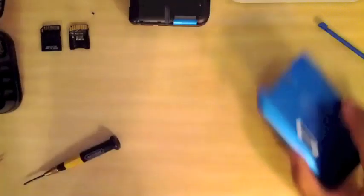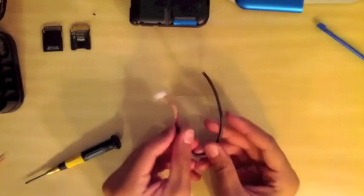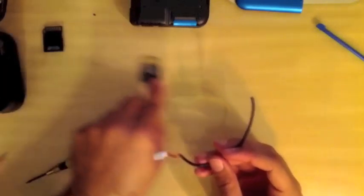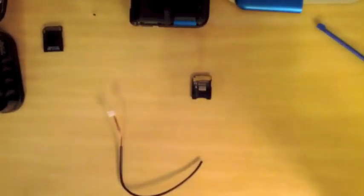Here we've got my wire and an SD card adapter that I've already split open. It's very easy — you can just take a razor blade, wedge it in there, and it should come apart very easily.